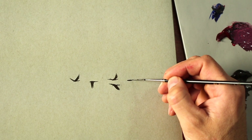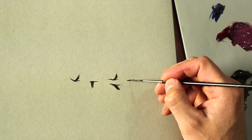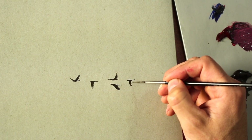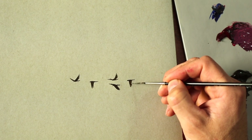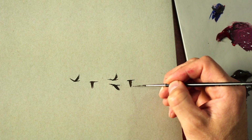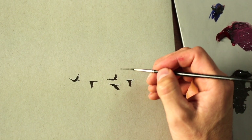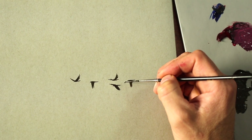I'll do one more — another one with the wing down, so a little tail coming back, just like the first one, but this time with the wing out to the side.